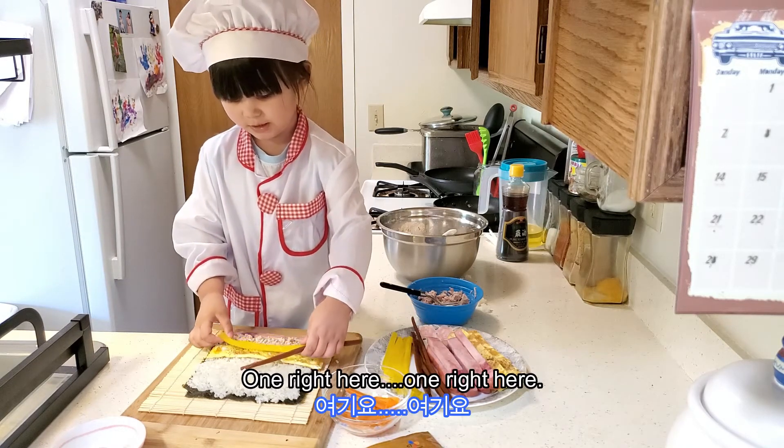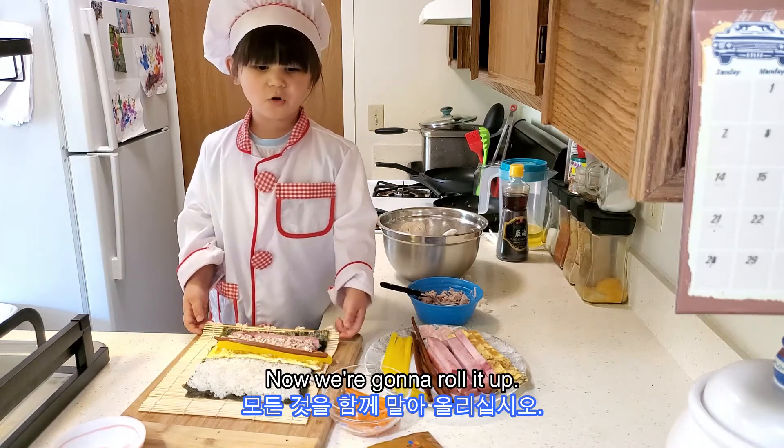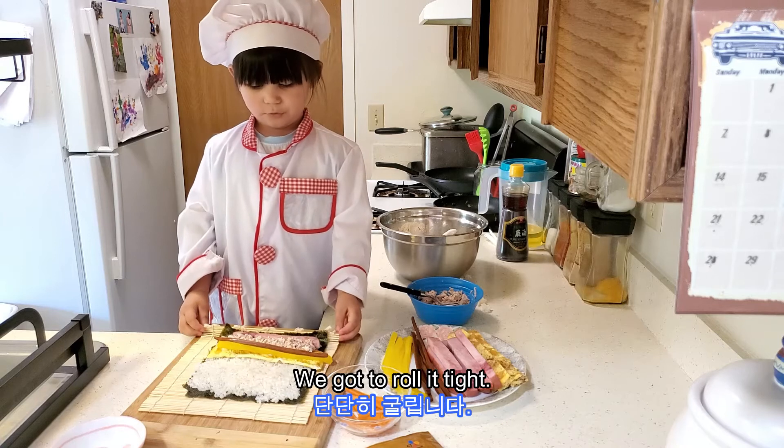One right here, one right here. Now we're going to roll it up — we've got to roll it tight.